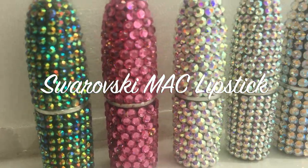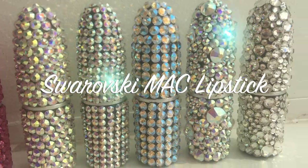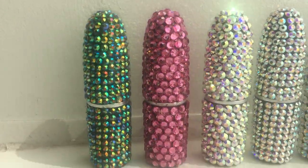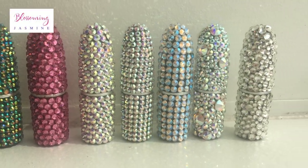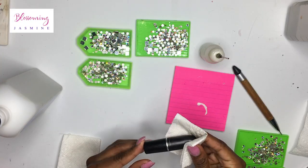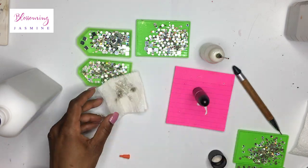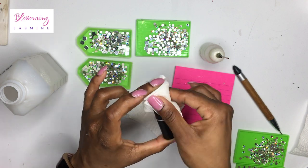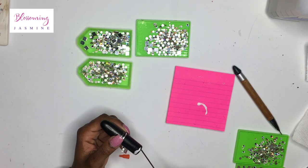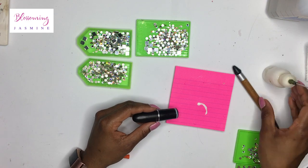This is my personal collection of my MAC lipsticks. I just practiced on them and I like to switch it up and use different types of stones. But today we're only going to use a clear crystal stone. I start by wiping the lipstick down with acetone and then rubbing it with rubbing alcohol. Those are the first two steps in prepping the lipstick, and then I started off using Gemtac.